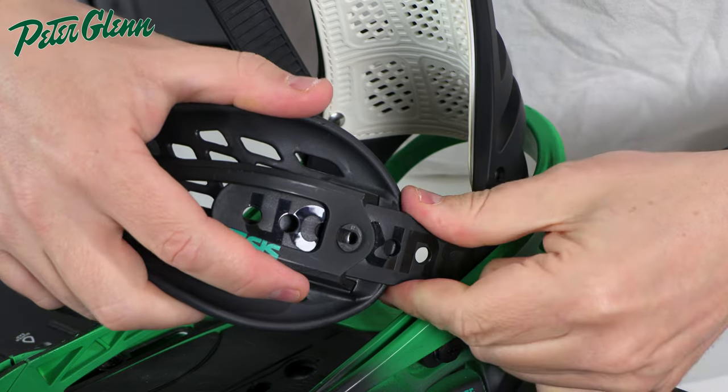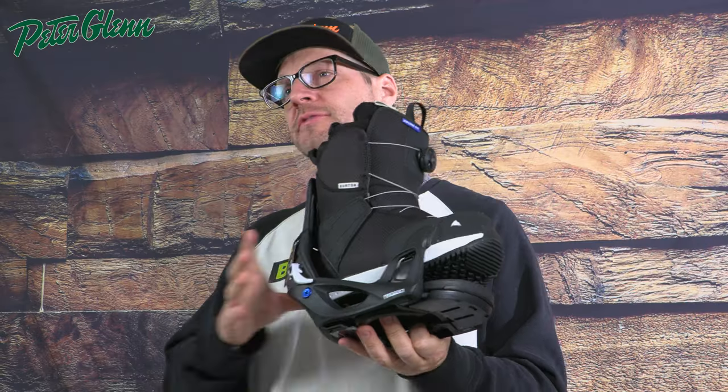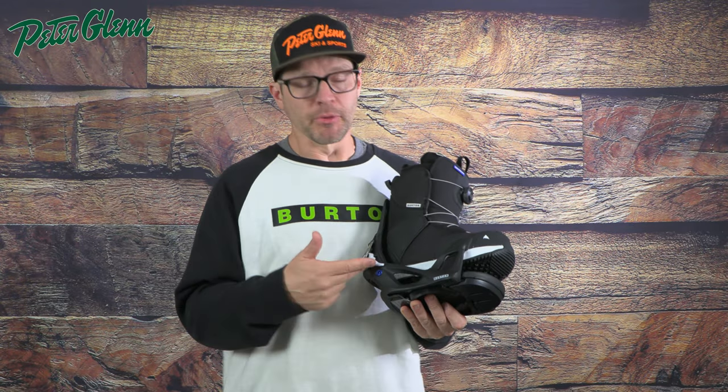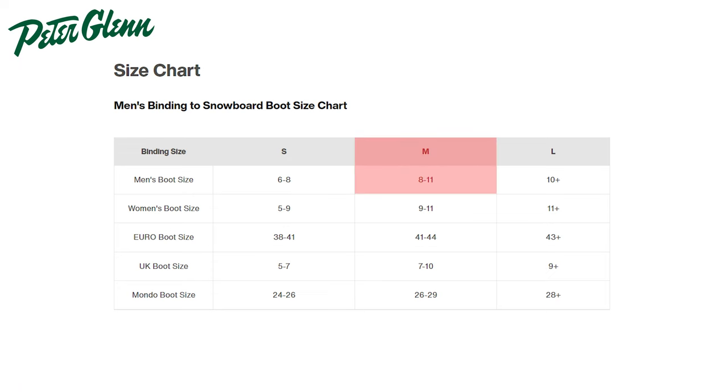When it comes to boots and bindings, when you have a traditional strap binding, usually there's a lot of adjustment. You can basically adjust the straps to get them to fit perfectly to your boots. A lot of times the bindings have some adjustments, sometimes in the heel loop to move it forward and backward. And a lot of times you're going to see overlap when it comes to binding sizes. Burton, for instance, with the regular strap bindings, the medium goes up to an 11, but the large actually starts at a 10. So you're getting a little bit of overlap from 10, 10 and a half, and 11.